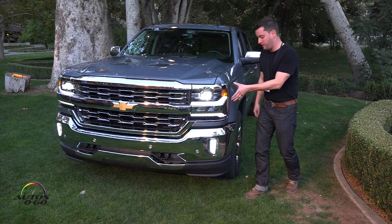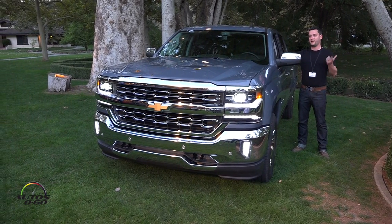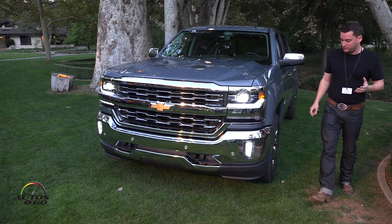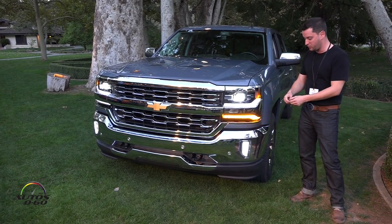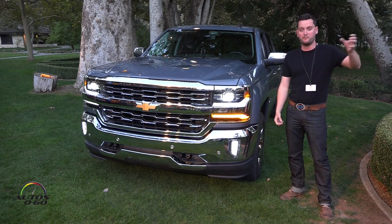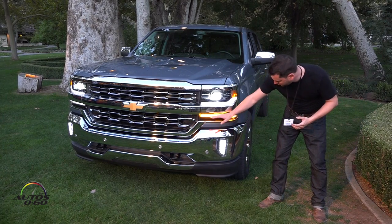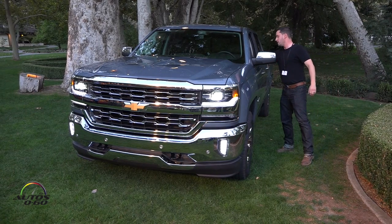What we found with our customers is that the number one reason they move up to the next trim level — a luxury trim level — is headlamps. When the customer turns on the turn signal it looks like LEDs; we're able to take it to a unique shape you can only achieve with LEDs. It's not like going to Home Depot and replacing a bulb with an LED bulb that looks the same — we can only do this shape with LEDs.